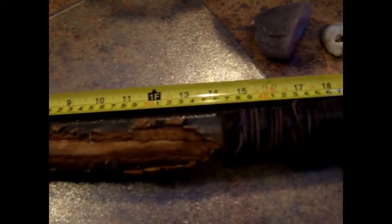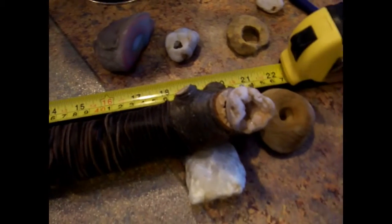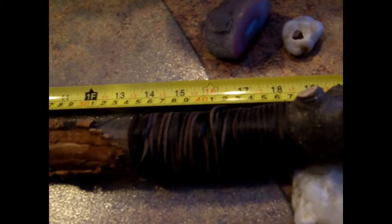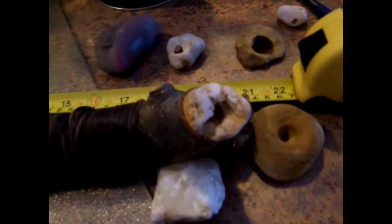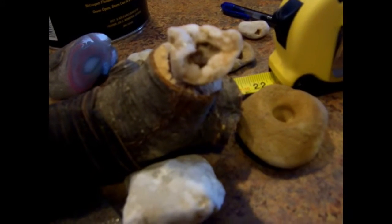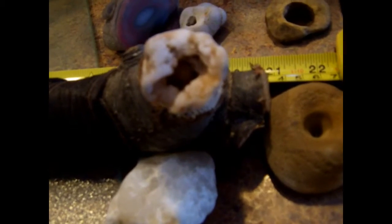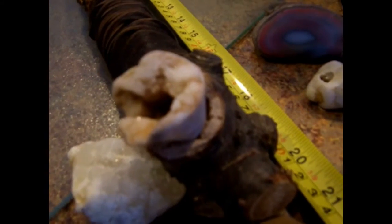This is the pipe that I made. It's made out of a branch from a black cherry tree that was struck by lightning, which caused the bark to split out. It's about an inch and a half across in diameter and about 21 inches long. I was able to use a secondary branch for the bowl, and I fitted a piece of quartz crystal — I believe it's actually rose quartz — onto that to hold the tobacco.